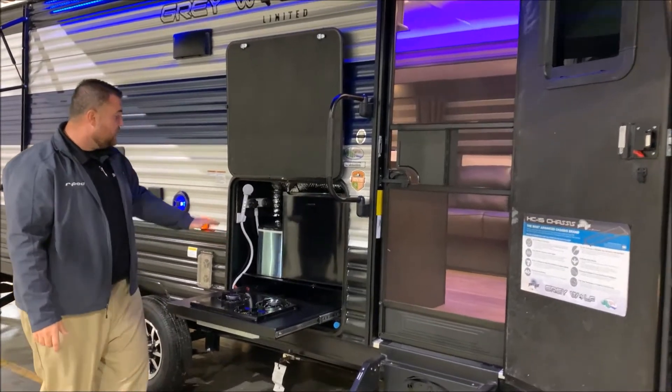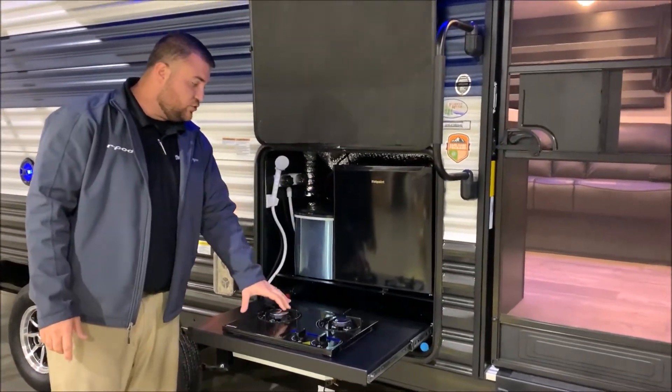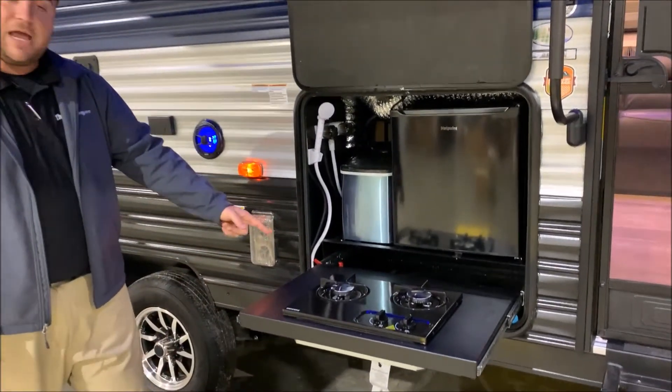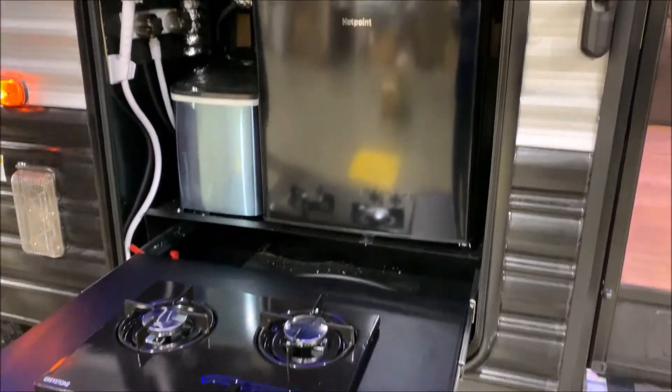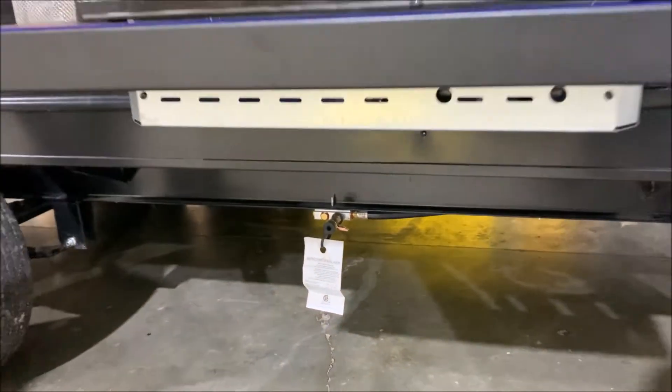Outside kitchen — we have your water source, an ice maker, mini fridge, and a two-burner stove. There is an LP quick disconnect right underneath here, so you simply take the hose, run it down, and use the LP that is on the camper. You do not have to take an extra tank for that.